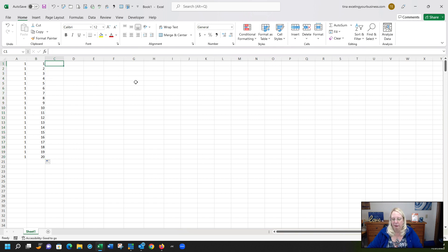Another option is filling in increments. If you type in 5 and then 10, Excel knows you want to increment by 5 each time. Highlight both cells, drag down, and it goes all the way to 100. Again, you can choose to copy the cells or fill that series.